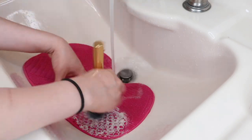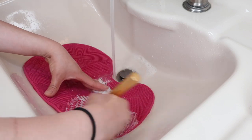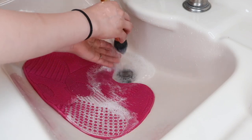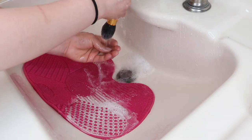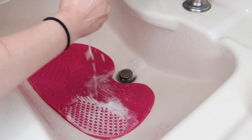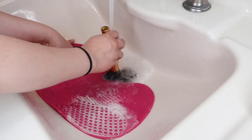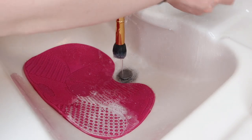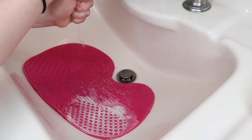Once I'm ready to rinse, I make sure the brush hairs are facing downwards. You don't want to get water inside the brush where the glue is and everything is attached — you don't want to break that apart. Also make sure you use cold water, because hot water makes it easier for the brush to fall apart. So I always keep the brush facing downwards with cold water when washing.